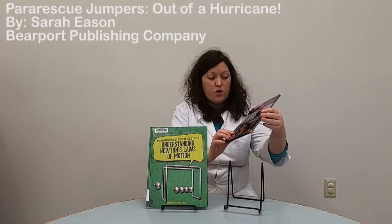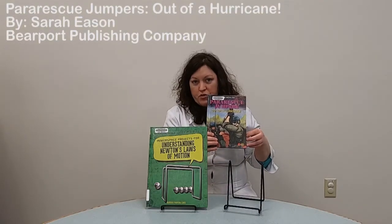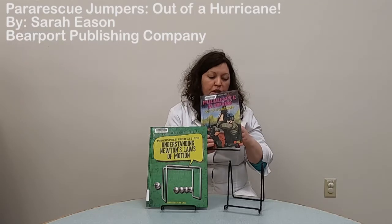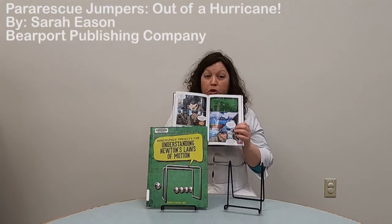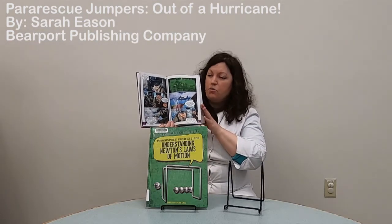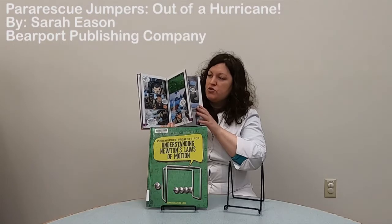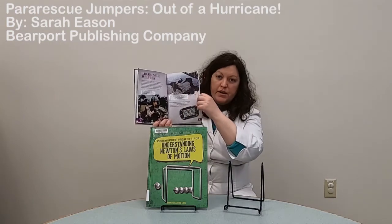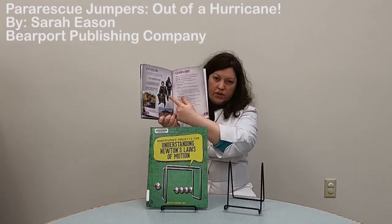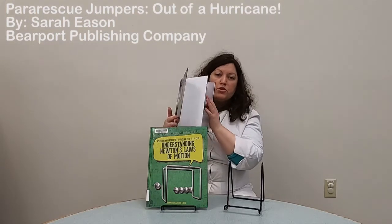The last book I'm going to share with you is called Pararescue Jumpers Out of a Hurricane. Since I made a parachute, I thought this would be a good book to share. It tells a story in graphic novel form about parachuters saving people from Hurricane Katrina in 2005, and it also shows how pararescue jumpers train, their airplanes, and all the equipment they use in their rescue missions. Thank you so much for joining me for another science video — I look forward to sharing more experiments with you soon. Have a good day!